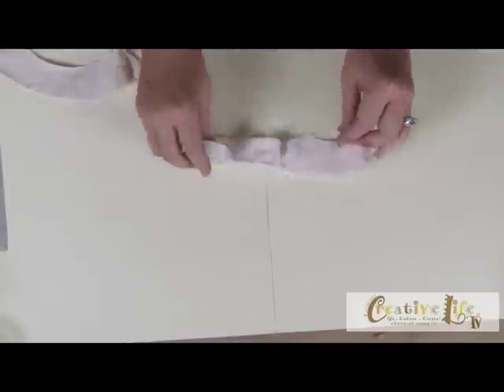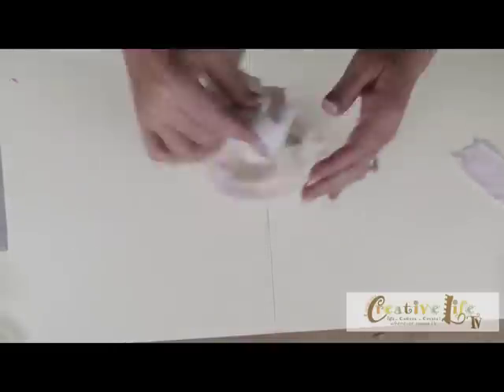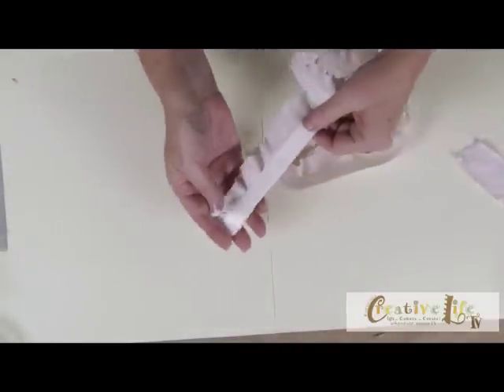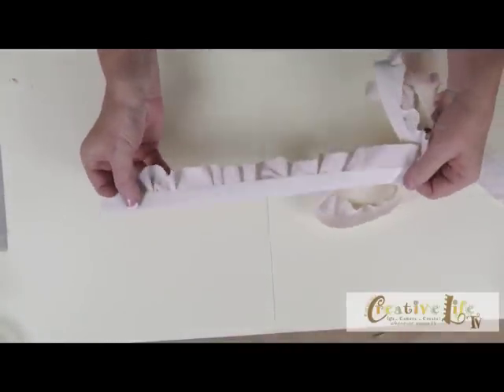You're going to apply the tape along the edge until you've reached the end of your strip. When you do, it will look like this one here — a nice long strip with the tape applied to the edge.